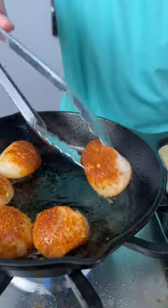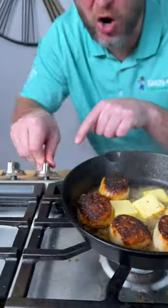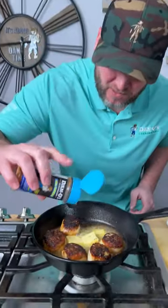It's been exactly 90 seconds — we're going to give them a flip. Add your Kerrygold butter and turn the heat off. Get another little sprinkle of the seasoning and put it right on the butter. That took about 30 seconds.